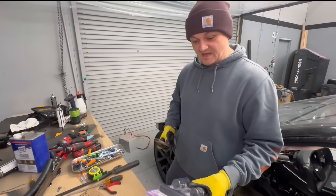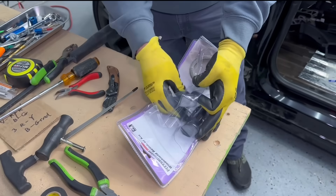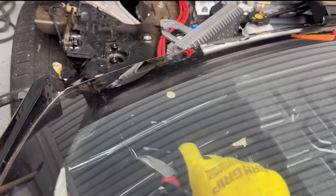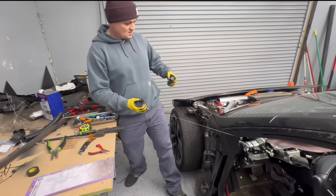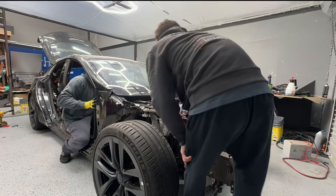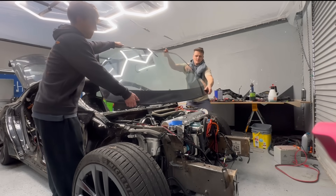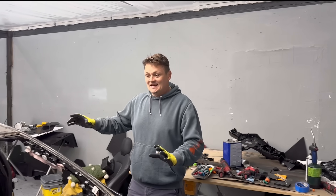Let's go. I'm using high-performance Harbor Freight tools. All right guys, I took the glass out.